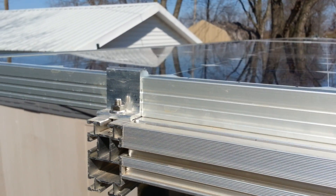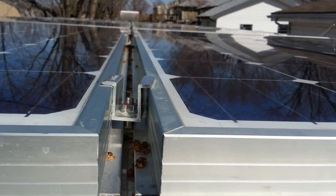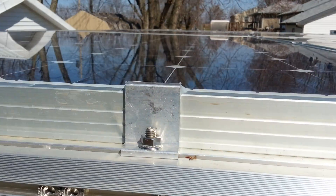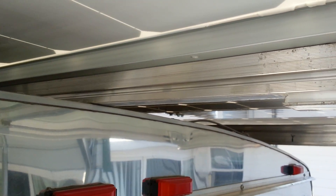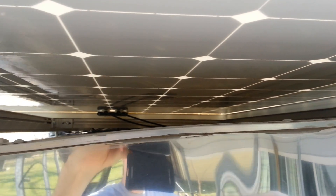You can get an idea of how it's mounted to the roof. Here are the mid-clamps and here are the end-clamps. Some trimming was required to make it clear to the center of the roof, since this is a bowed roof. That gives you an idea of how these solar panels are mounted.